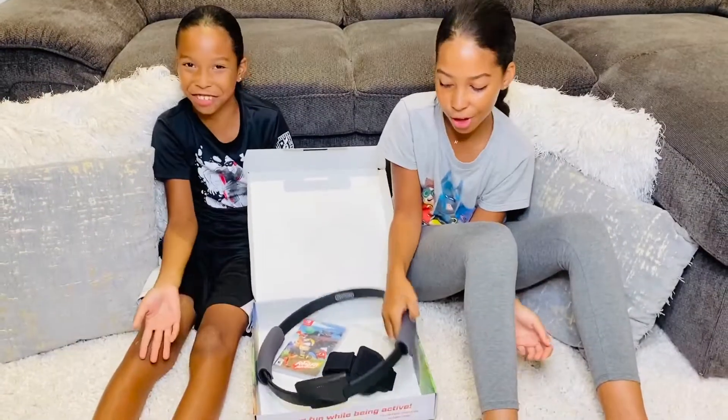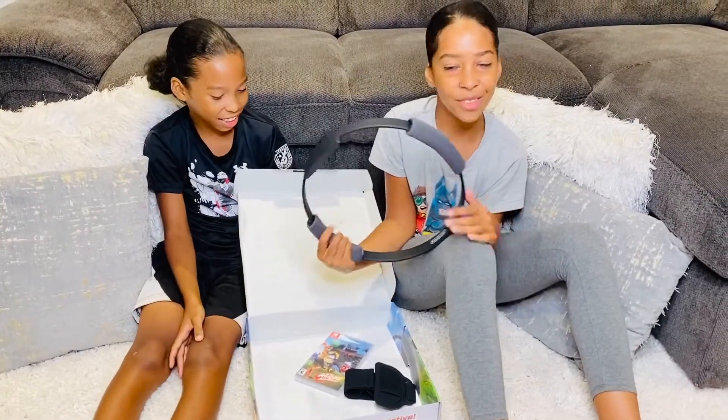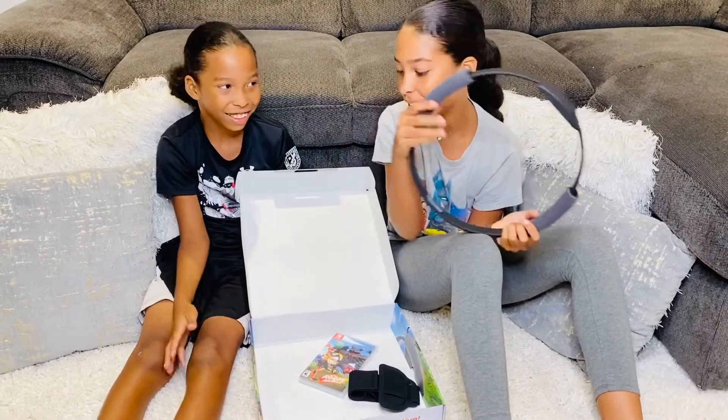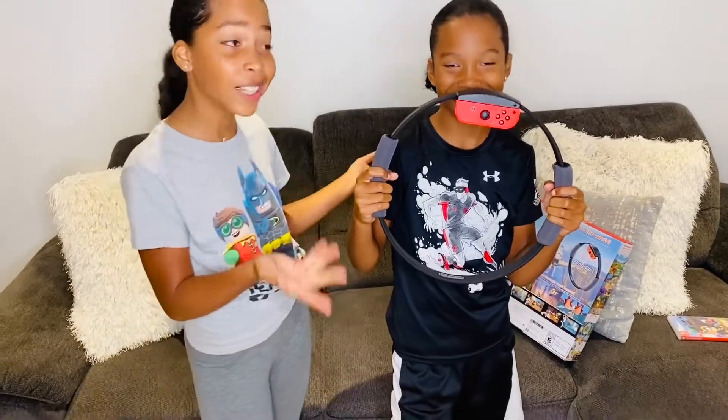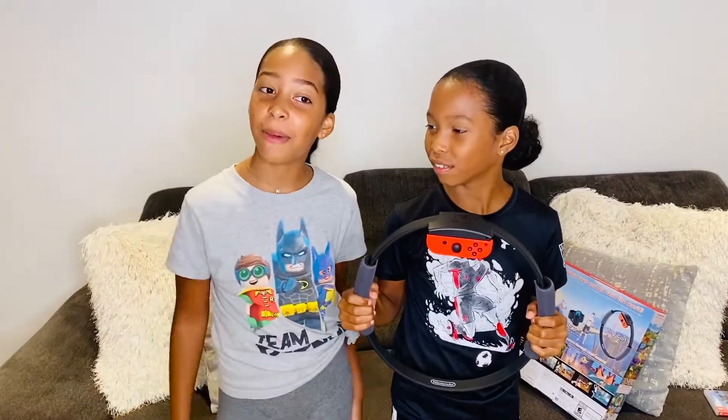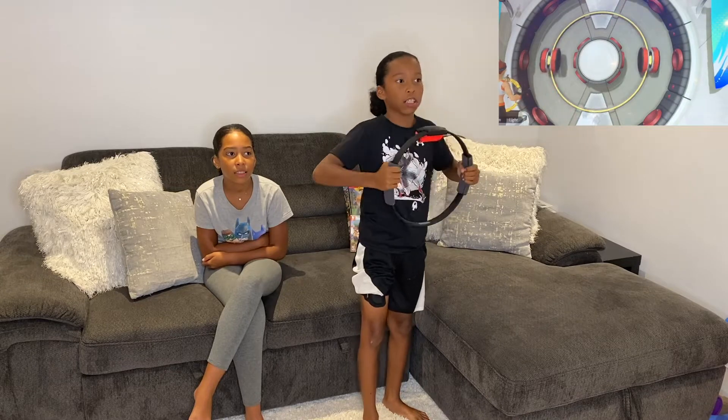Guys, there's no instructions, so I guess if there's no instructions it means it's pretty easy to set up. Okay guys, this is what Makai looks like. Let's try this game out and let's see if it's really fun or not. Let's do this.